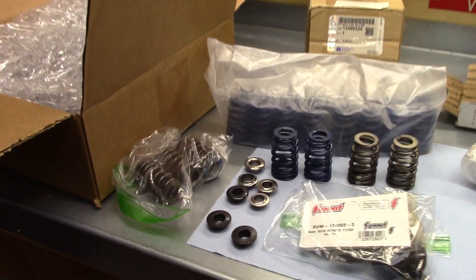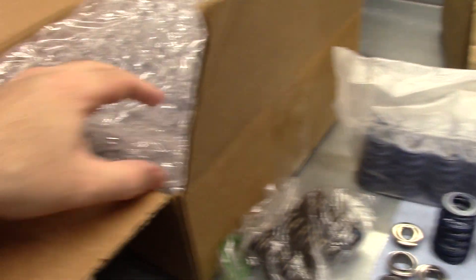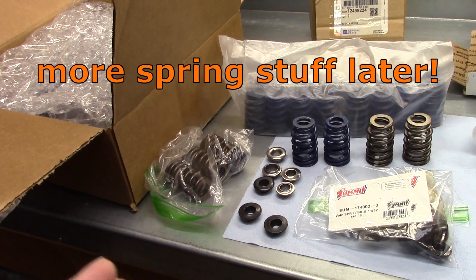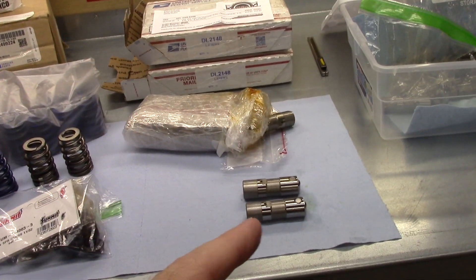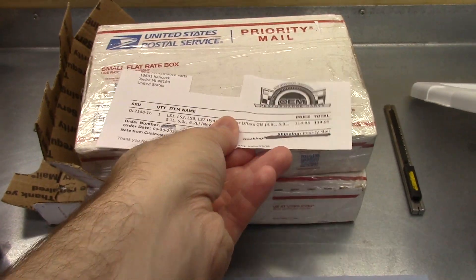These LS-6 springs, which I believe used to be yellow — or maybe that was the LS1 — I've already covered these in a clip that I made a while back. I forget why I didn't post it, but I will include it after this clip. So let's focus on these LS lifters. Here's the place I got them from — the eBay store.